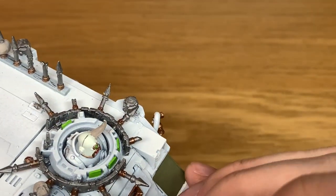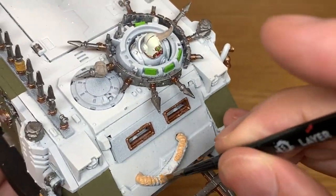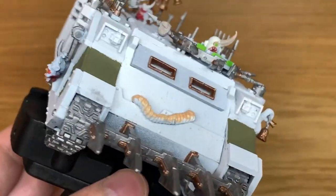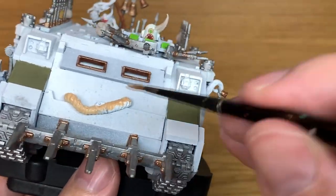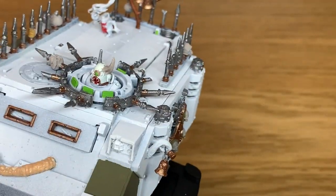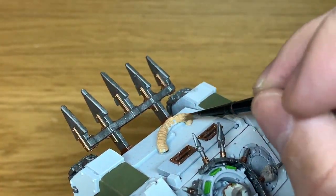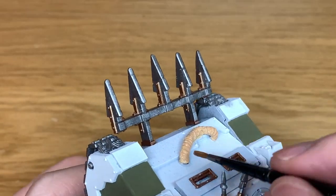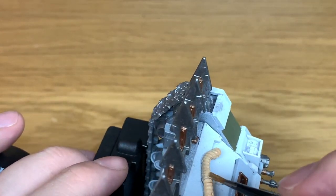We're going to use a little bit of Citadel Kislev Flesh. I'm going to use this to paint the fleshy tube on the front of the Rhino, and also the second corpse head on the right hand side, which looks a little bit like Matt Smith who played Doctor Who — once it's finished painting. That wasn't intentional, but it does have a kind of look about him. Once you've got that finished off, we can move on to the next colour.